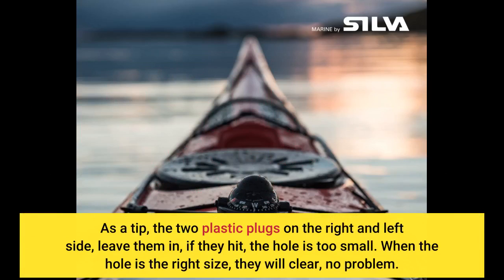As a tip: the two plastic plugs on the right and left side — leave them in. If they hit, the hole is too small. When the hole is the right size, they will clear, no problem.